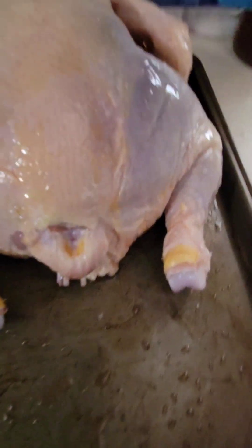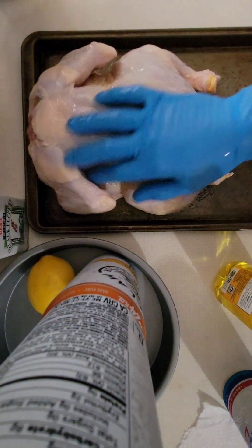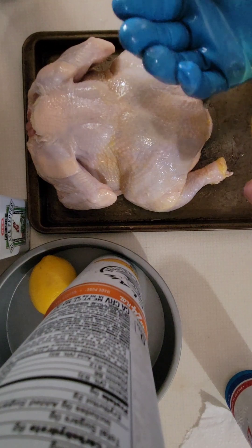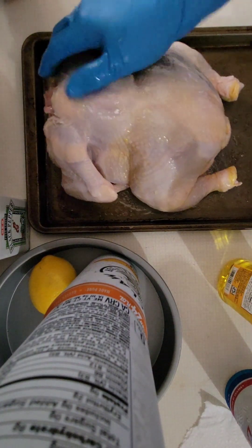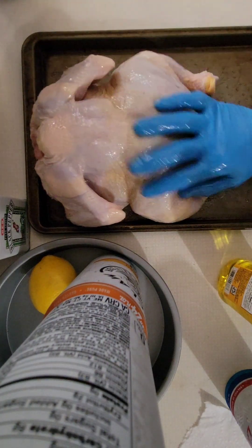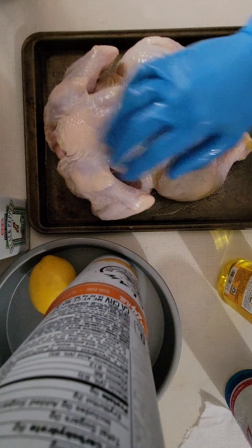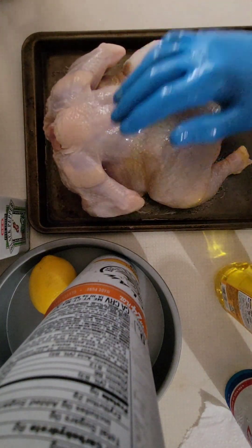Guess what? Chicken butt! Couldn't help it. Alright, back to the serious stuff. We've got this bird coated down generously. Let's go ahead and get ready to start doing our rub.